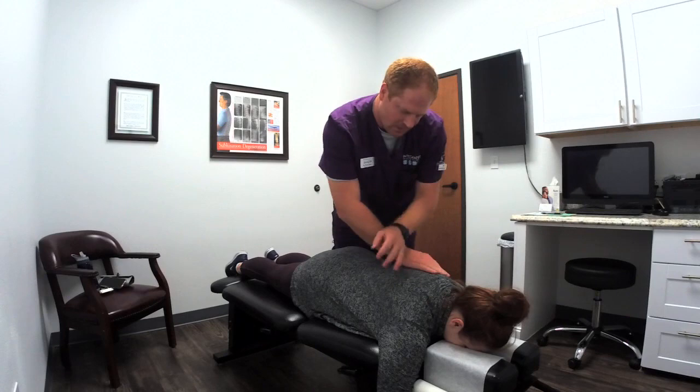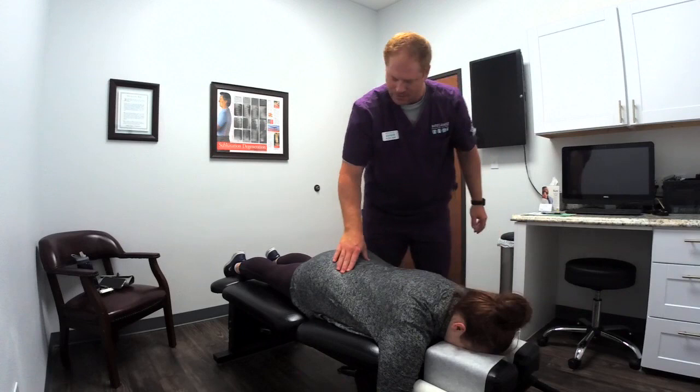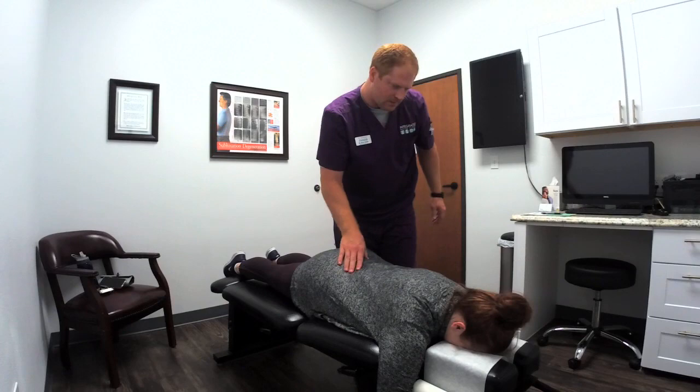Did you go running today? I did, yep, already ran. Good for you. Nice, good. Just let this loose. Woo! Might have heard that in the parking lot.